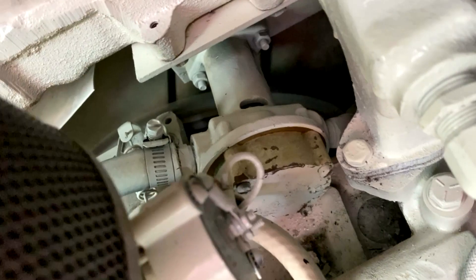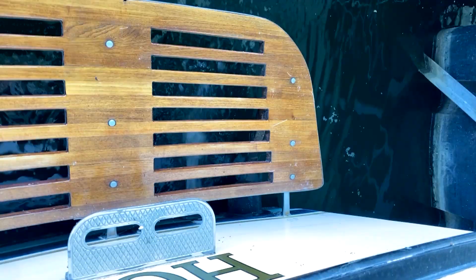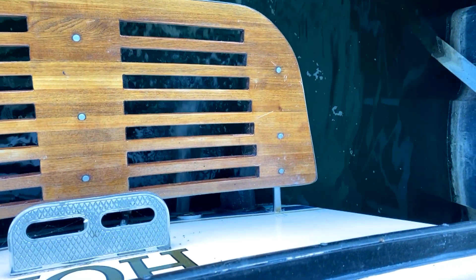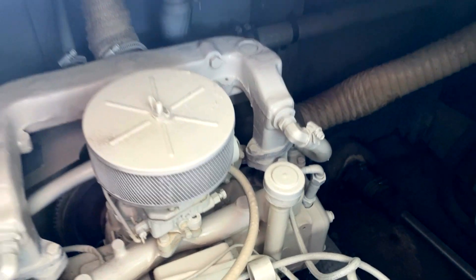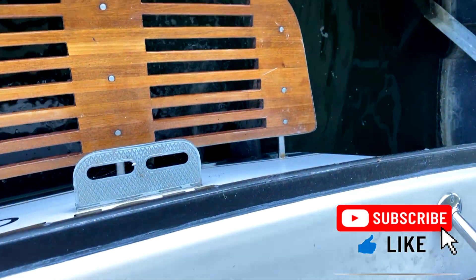Well, there's a job well done. And she's pumping. You can see she's spewing water out of the jet, right off the exhaust, just like it should be. And some of the suds from the soap we used to put it in with.